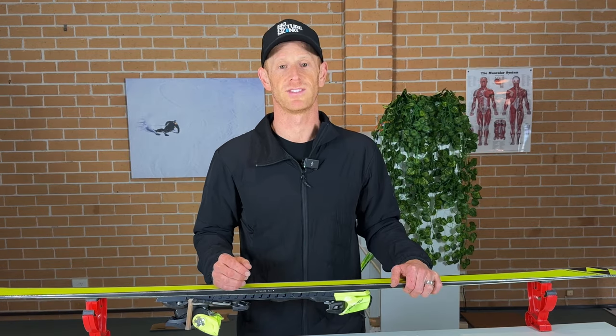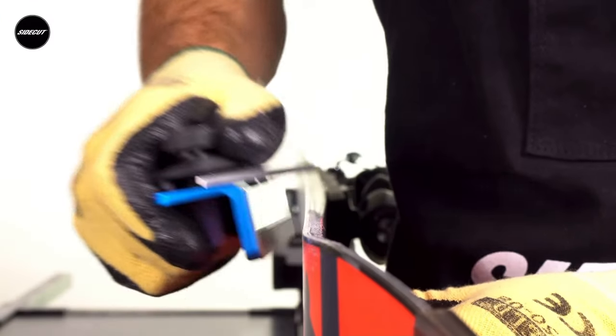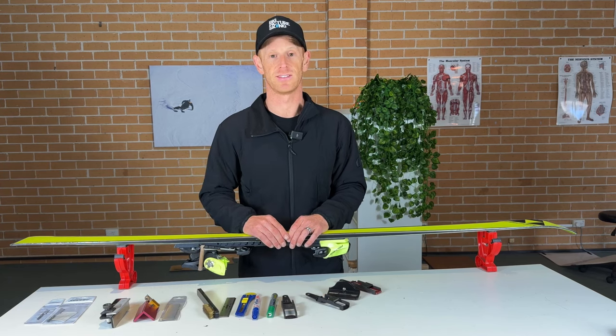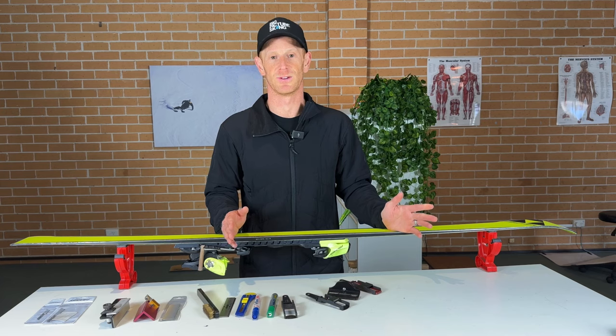Be sure to check out Sidecut's extensive video library on YouTube for how-to ski tuning videos. There's a wealth of information there, and once you've started out with the basics and see that it's not that hard, you can extend your kit — get files and other things that are just going to make looking after your own pair of skis much easier to do yourself.